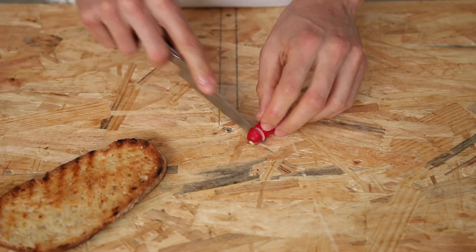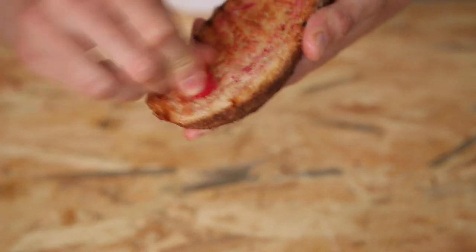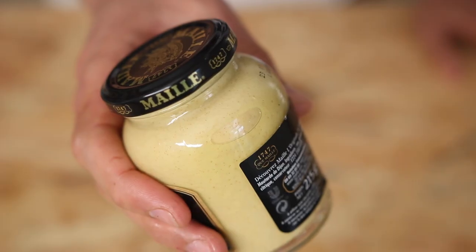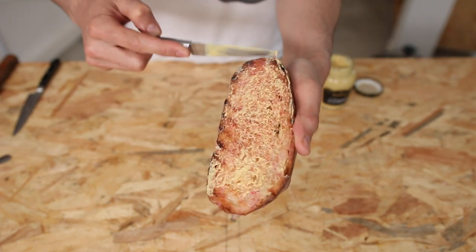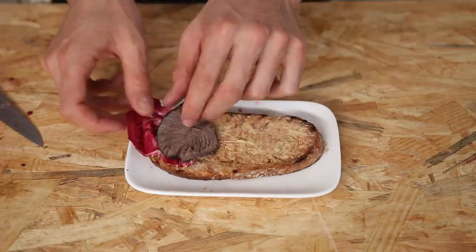No garlic rub this time. Instead, cut a radish in half and rub the toast with it — the flesh is going to lodge itself in all those little pockets. If you have access to it, horseradish would be great. Now, a good schmear of Dijon mustard or any soft mustard. Mustard is a staple food here in France. If you live in the US, you can use yellow mustard which is soft and creamy. Maybe do not use English mustard — it's too hot.